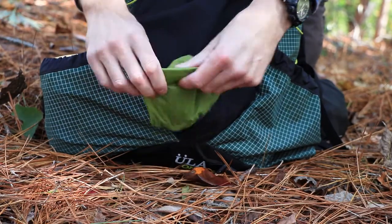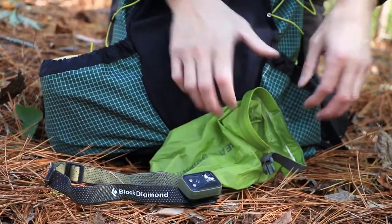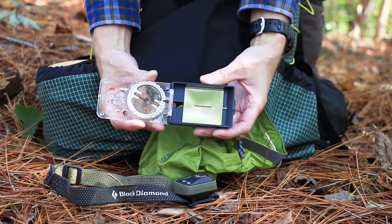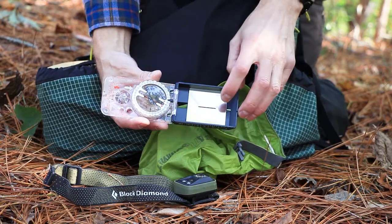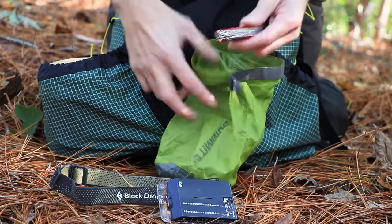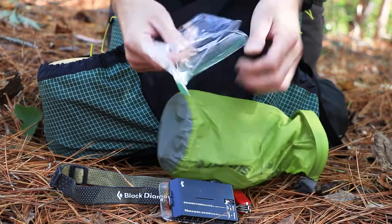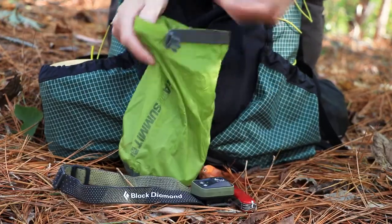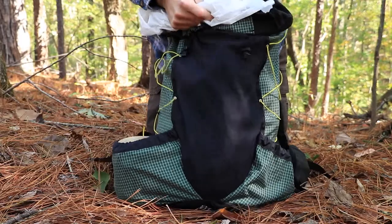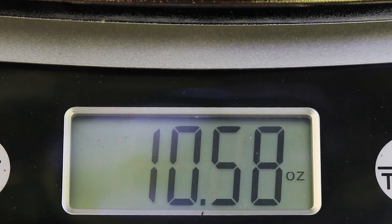This is just a Sea to Summit bag. Inside is my headlamp — a Black Diamond headlamp — and I carry this compass. I don't really take it for directional purposes since I know where I'm going, but it has a mirror inside and can be used as first aid. I also carry a pocket knife and some extra batteries. Headlamp, pocket knife, extra batteries, and compass weigh 10.58 ounces. That's going to fit right up in that area.